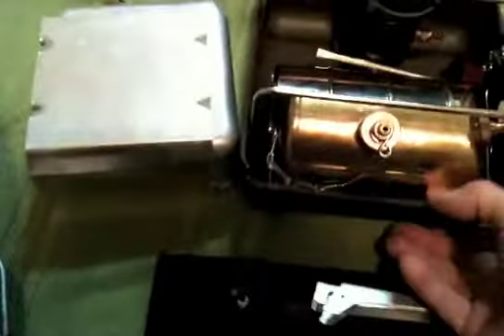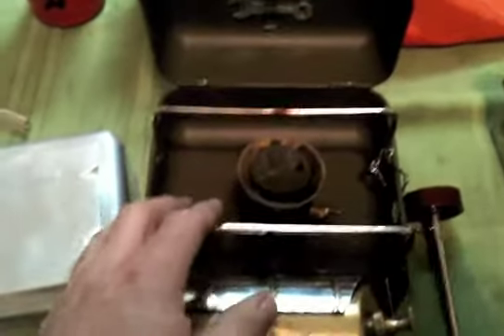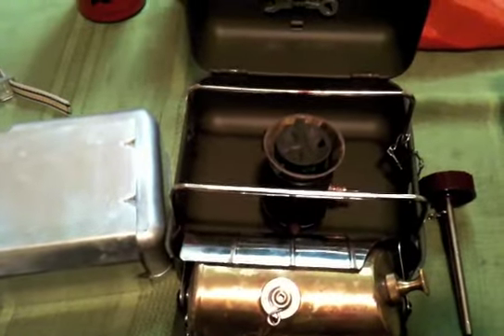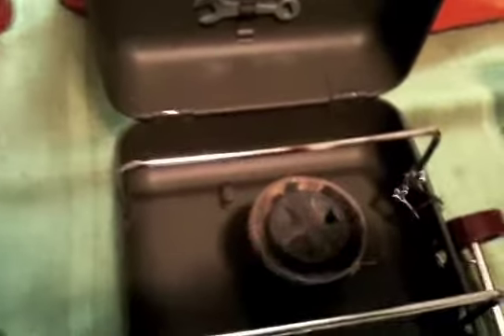And last but not least, the 111 Karo model — military. Basically the same stove, but the burner is set up for Karo. I have no problem burning white gas in this model also. It's got the roar burner, so it's rather loud.